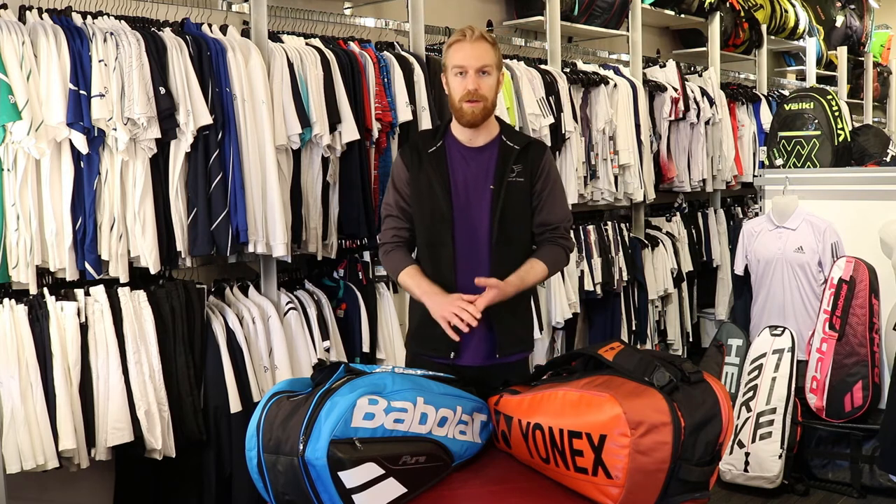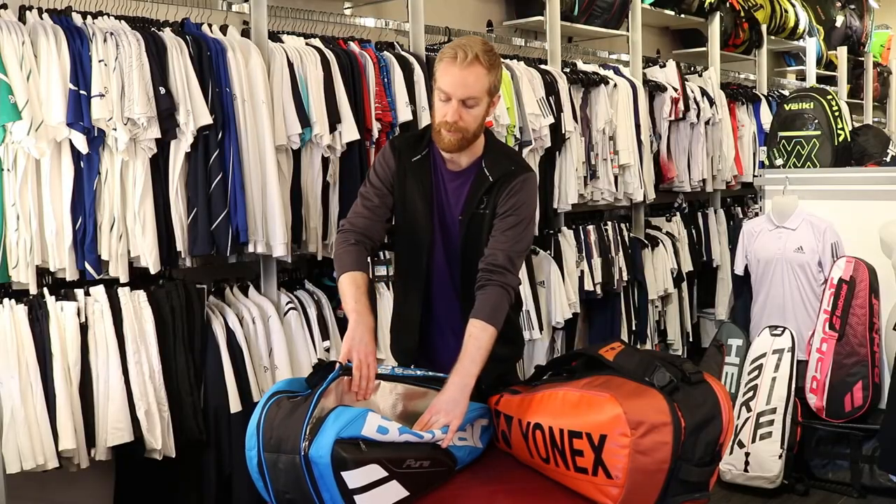Another good feature is that a lot of the six-racket bags have a climate technology pouch for your rackets, which helps protect your strings. You can identify this by the shiny liner material on the inside of one of the pockets.